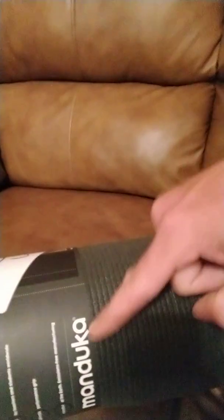Yoga is extremely important. It helps you stretch, relax, and when you breathe it helps you clear your mind. And the only thing I can think better than yoga is to be doing yoga on the best yoga mat they make. So I'm here to report that I bought a Manduka yoga mat.